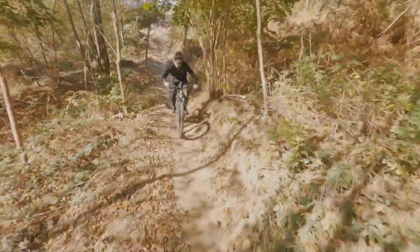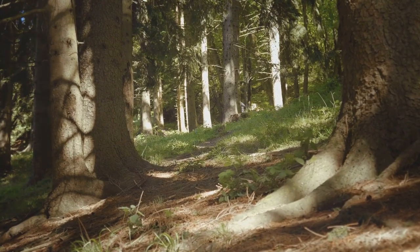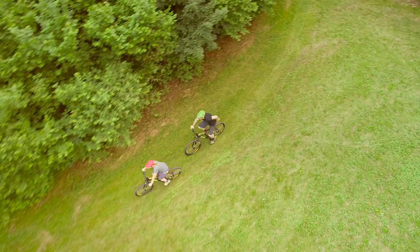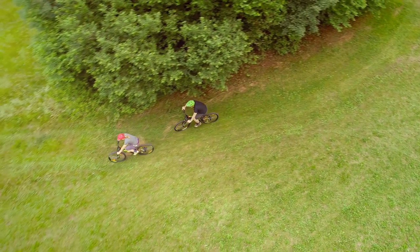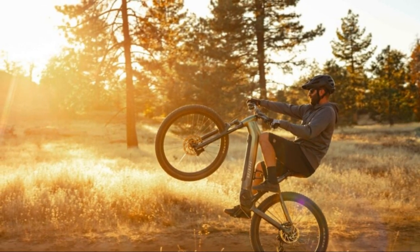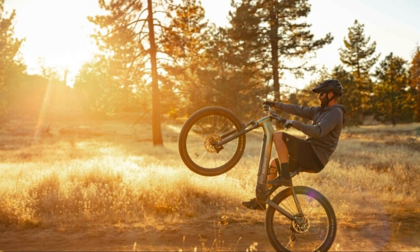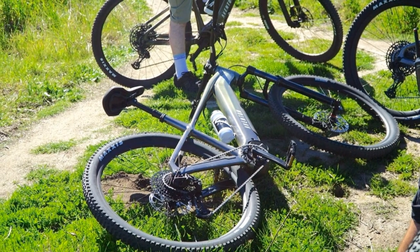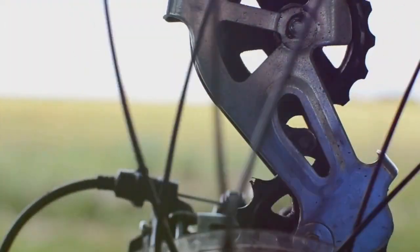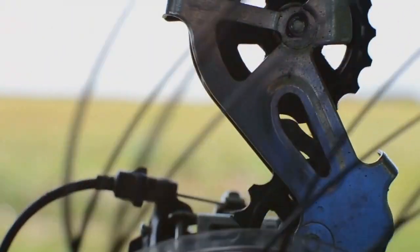The Aventon Rambless EMTB has a lot to offer, and there are several key features that make it stand out from the crowd. First and foremost, the A100 motor is a game changer — its high torque output makes climbing a breeze, and the pedal assist feels natural and intuitive. The availability of three frame sizes is a huge plus, ensuring a comfortable and efficient riding position for a wide range of riders. The inclusion of quality components like the SRAM drivetrain, RockShox fork, and WTB tires speaks volumes about Aventon's commitment to performance and durability.